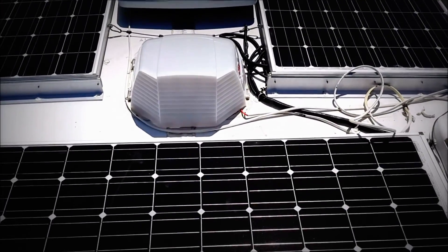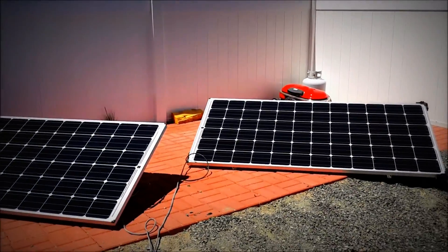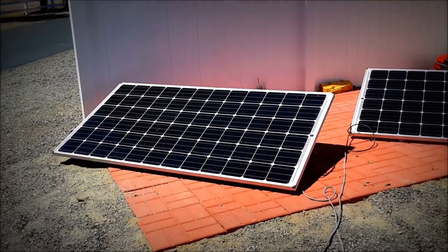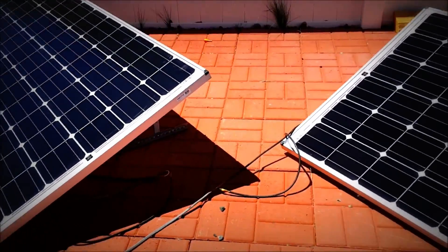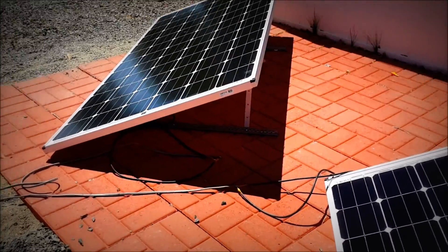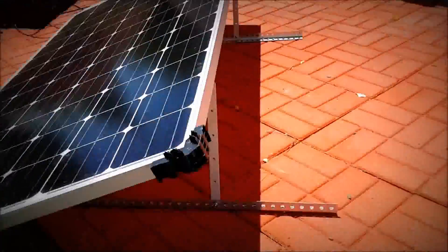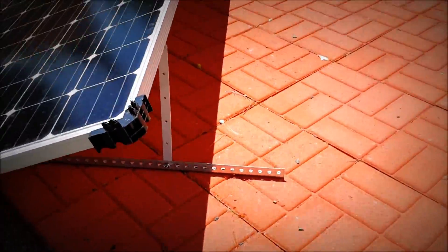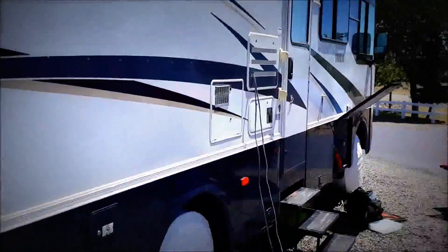Down on the ground we have two SolarWorld 325-watt panels on tilting frames that I made out of speed rail and a tilting kit that I bought on Amazon from Rural Power. Looks pretty good — of course all going into the rig right here.